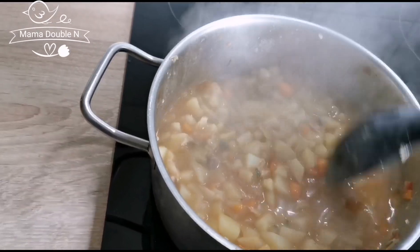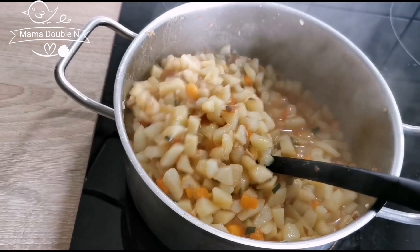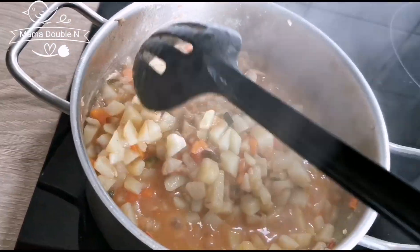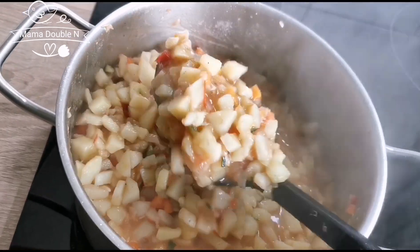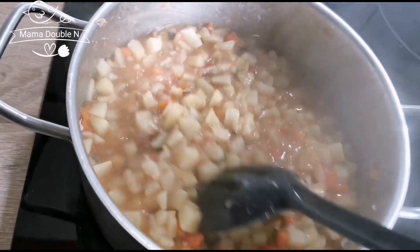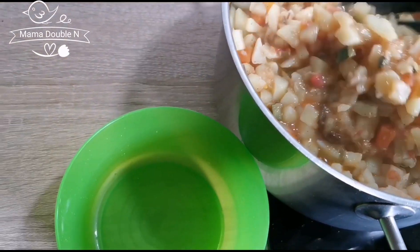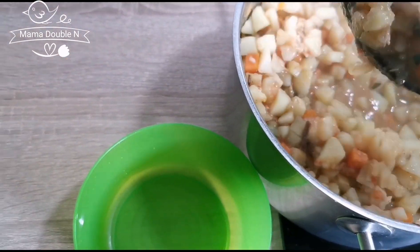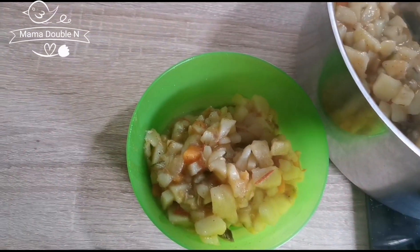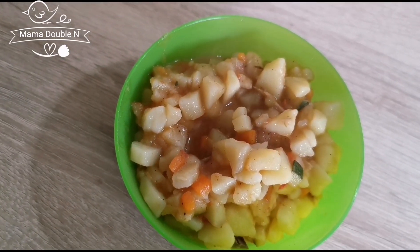As you can see, my food here is ready. I don't want it to be too thick, so it is very okay like this — this is how my baby will love to eat the food. Food is ready. I'm about to dish my baby's food out. Like I told you, that's how I prepared the food. It is super easy.